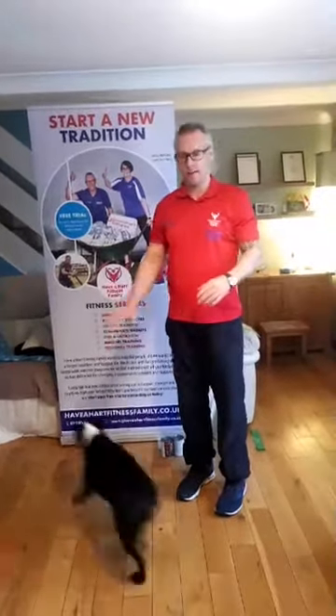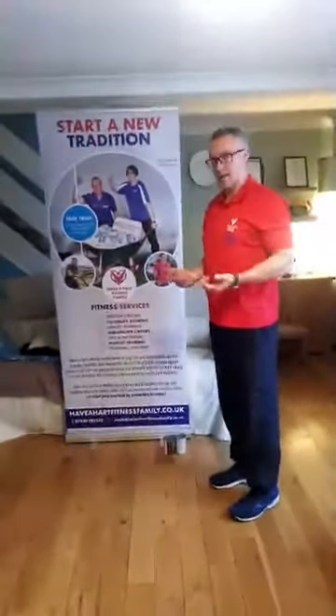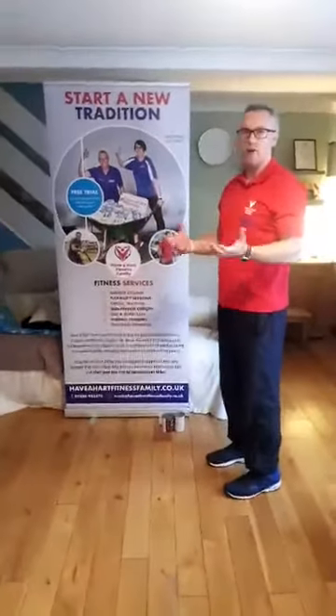Morning everyone, how are we? The other day we went through looking at the mobility of the shoulders, trying to loosen them up. Now we've got a little bit of strength work — very, very basic. So this is going to be body weight to begin with, and I'll show you a couple of options with a band or using some tins.